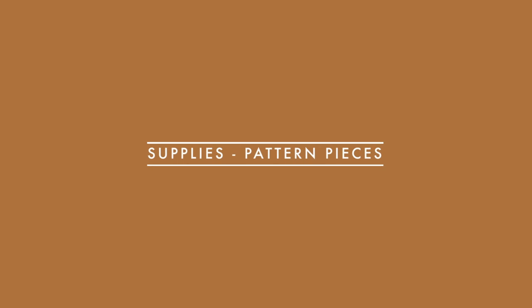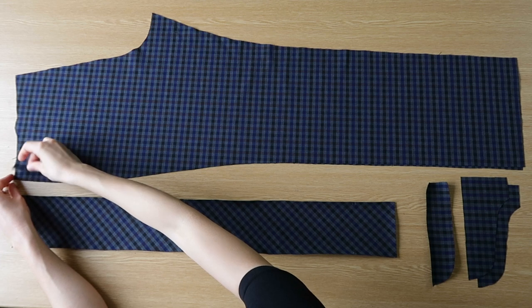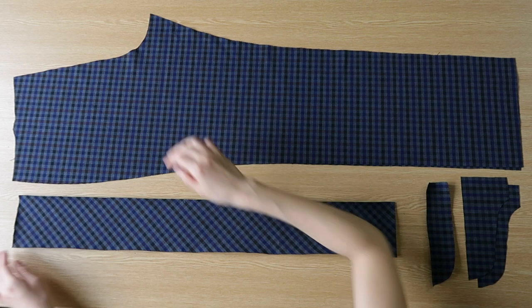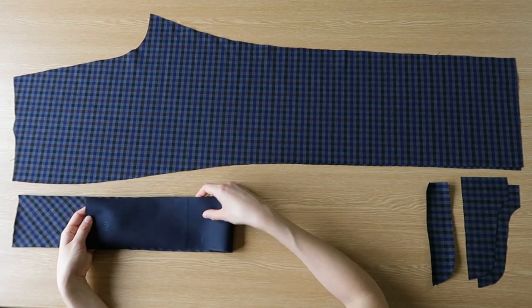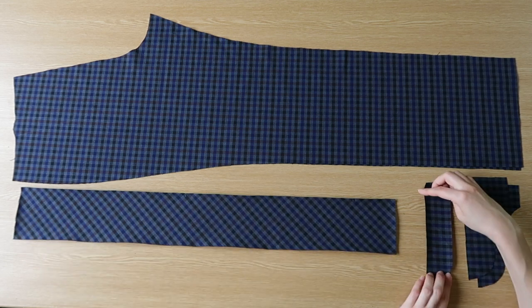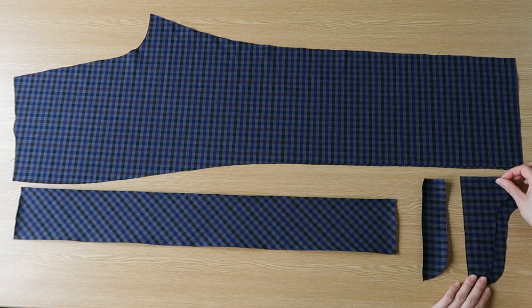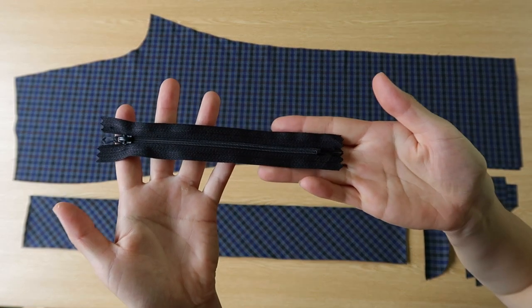So let's move on and look at the supplies and the pattern itself. Here are the parts of the pattern — the legs are up there, only the back of the legs are on the table, but of course the front is also to be cut. Then you've got the waistband, which I have backed with interfacing — non-stretching and woven. Then we have the fly facing cut once, backed with interfacing as well, and the fly guard cut twice, mirrored. Finally the zipper, 15 or 16 centimeters long.